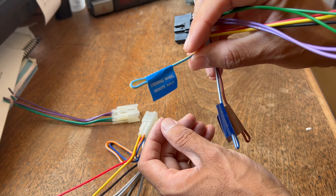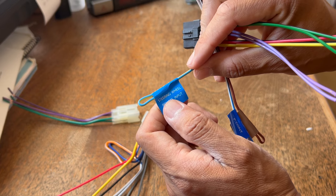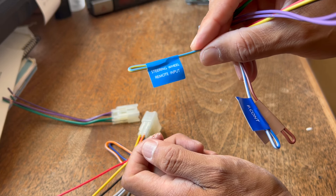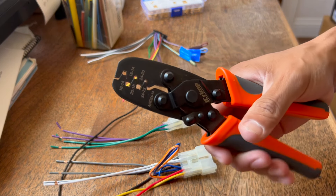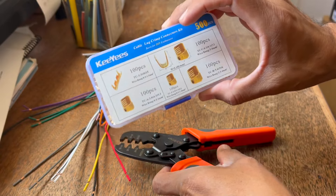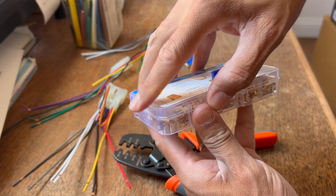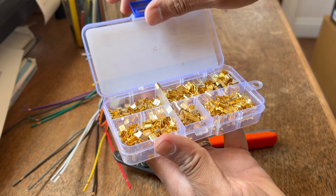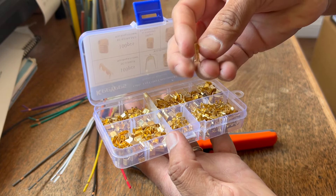I don't have a steering wheel remote input because I don't have steering wheel controls on my 2008 Tacoma. So I went ahead and invested in these fancy crimpers. I also bought these brass connectors off of Amazon. You could also use soldering, but I am terrible at soldering, so I bought these instead — they work really well.